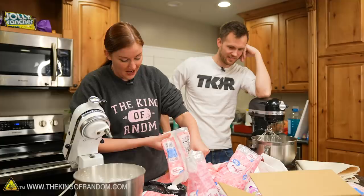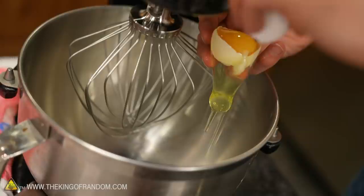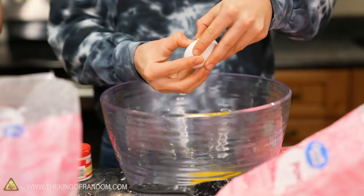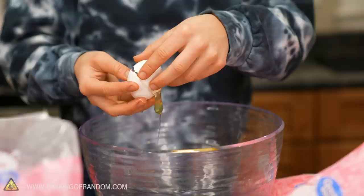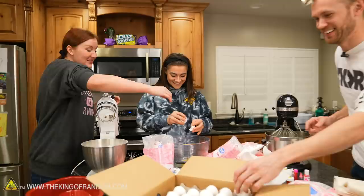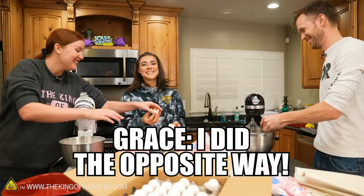All right, we'll give that a shot and see if it works out. Grace, do you want to try and split an egg — white and yolk? We're slowly, baby steps, teaching Grace how to cook. We need the egg white in our bowls. No — you're done. That was no. What are you doing? We need the egg white, not the yolk. You're done. I did the opposite.